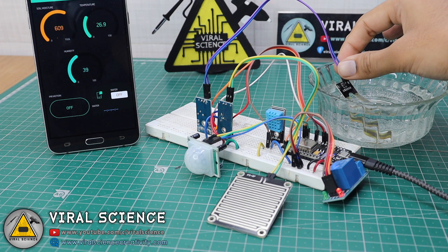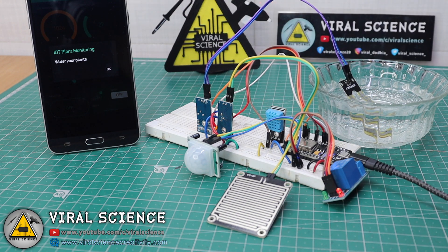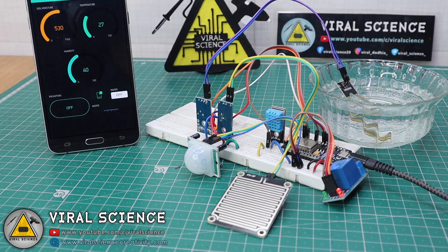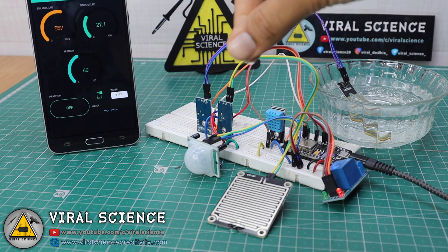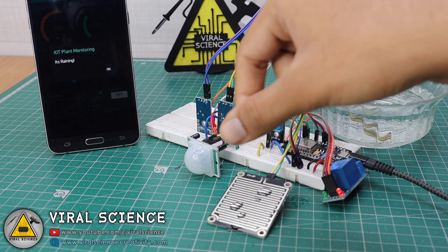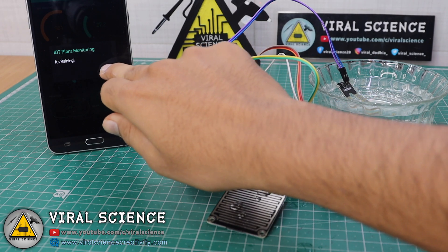When I remove the sensor from the water, you can see the reading increases and I received a message saying 'Water your plants' because the sensor was dry. I clicked OK. Now we will test the rain detector sensor. After testing it, I received a message saying 'It is raining.' I clicked OK.